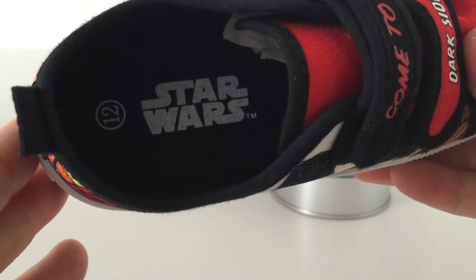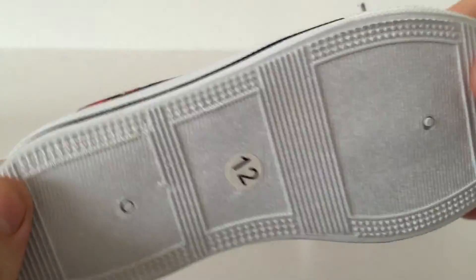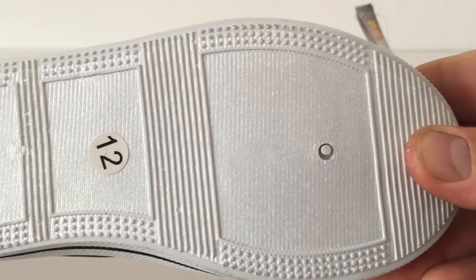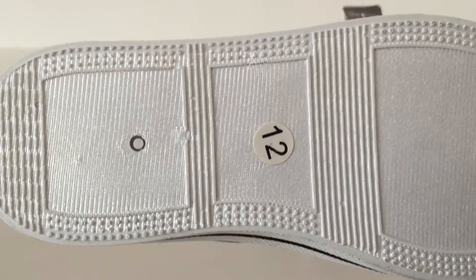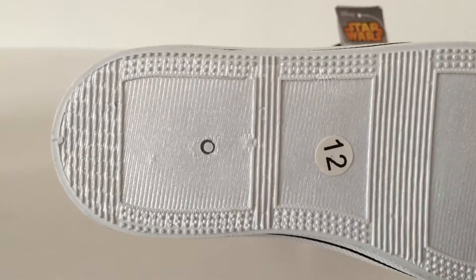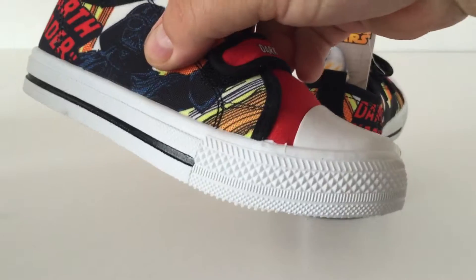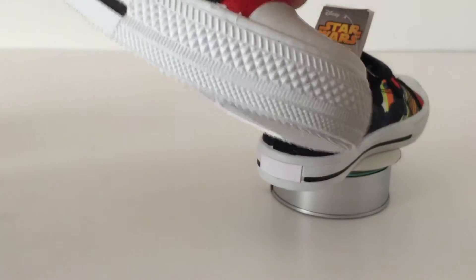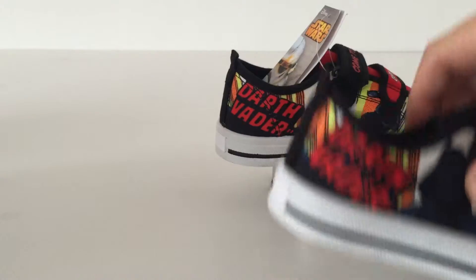On the inside of the shoe there is the classic Star Wars logo, which I love. And something I'll always say if you watch any of my Star Wars shoe videos — it would be a great idea if shoe manufacturers were to put something on the sole, like a Star Wars character or the Star Wars logo, so when children are out on the beach or splashing around in puddles they can leave some Imperial or rebel footprints behind them.